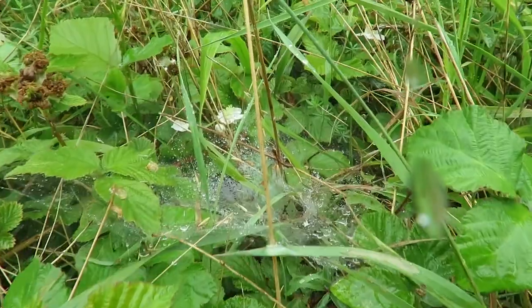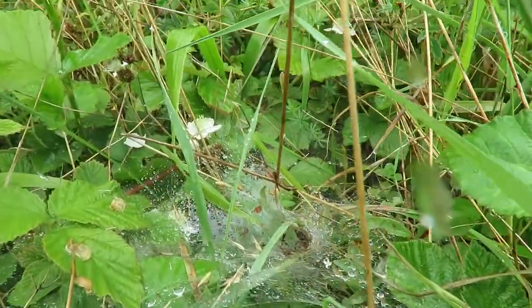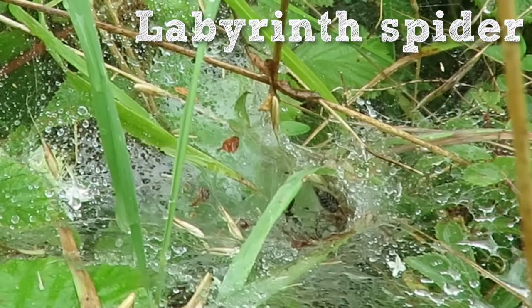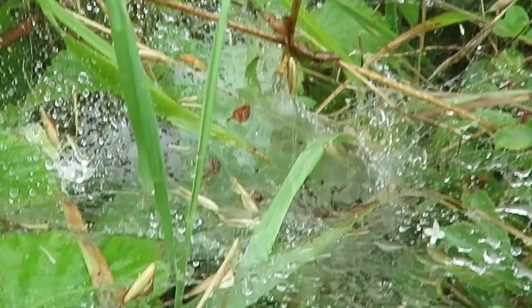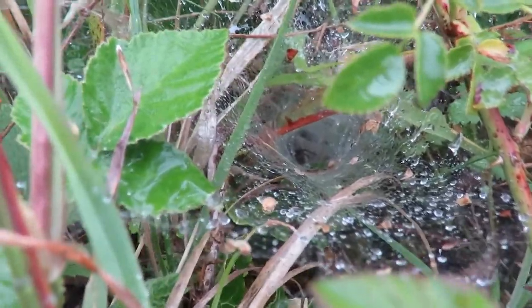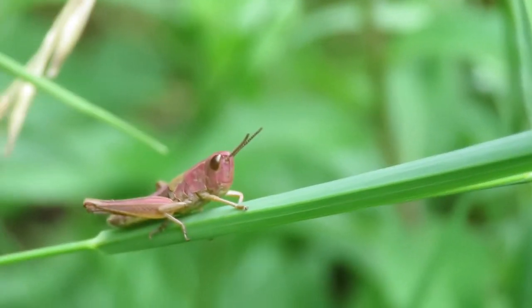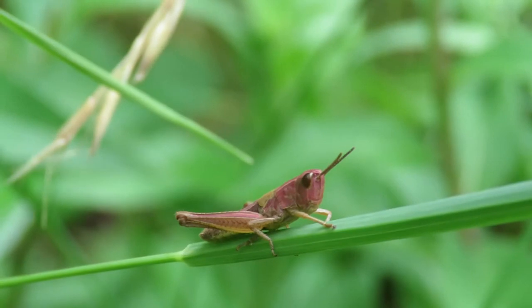Other spiders make different types of web to catch their prey, like this labyrinth spider which you can just see disappearing into its funnel-shaped web. These spiders get their name from the labyrinth of chambers and tunnels at the end of their webs. They eat mostly grasshoppers and crickets which get caught in their sturdy silken traps.